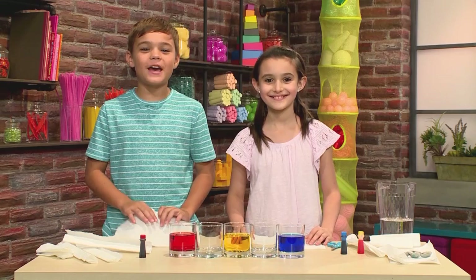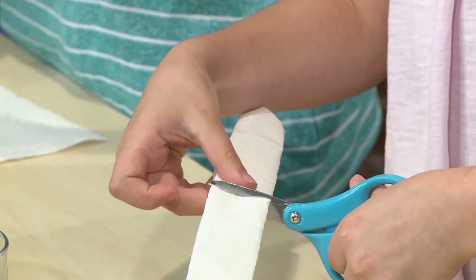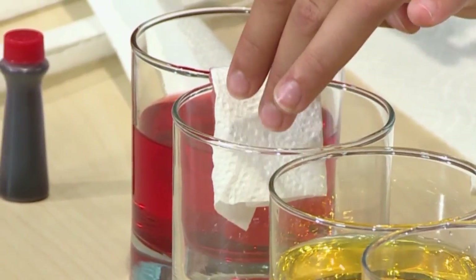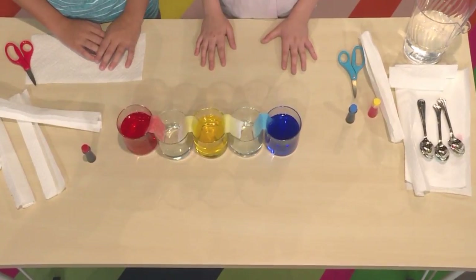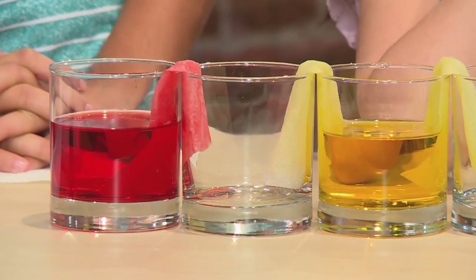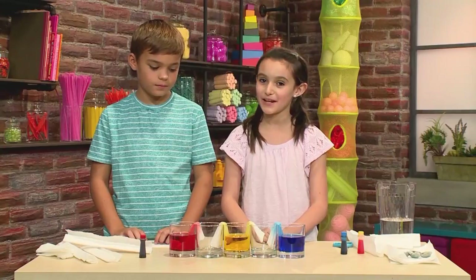Then you're going to add your paper towels. Start with half a piece, fold it or roll it, then cut it in half. Put the paper towel into the red water and bend the dry end into the empty glass. Add more paper towels to every cup. The colored water is going to crawl into the empty glass through the paper towel. The yellow is going to mix with the red to make orange, and the blue is going to mix with the yellow to make green. It's going to take a long time, so you have to have a lot of patience.